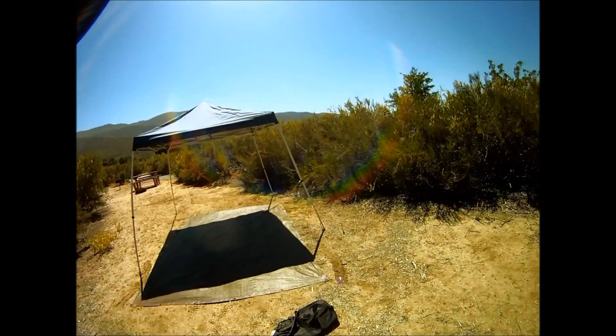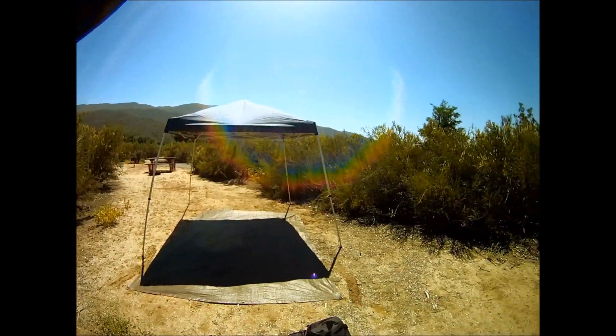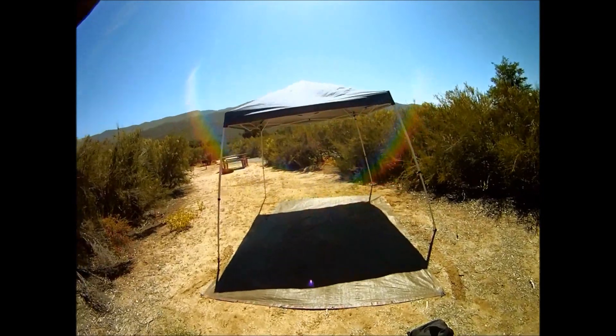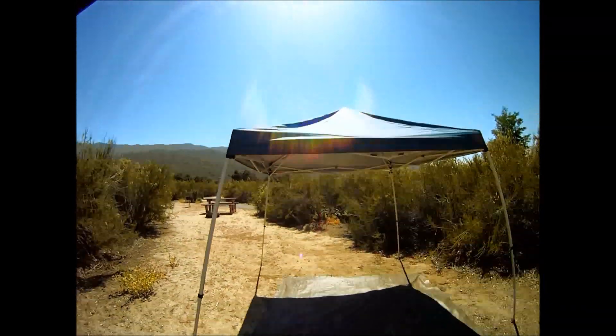If you're under the sun, it's more comfortable to bring a quick shade pop-up. I've set up with and without the quick shade. Believe me, a few degrees cooler really helps on warmer days.